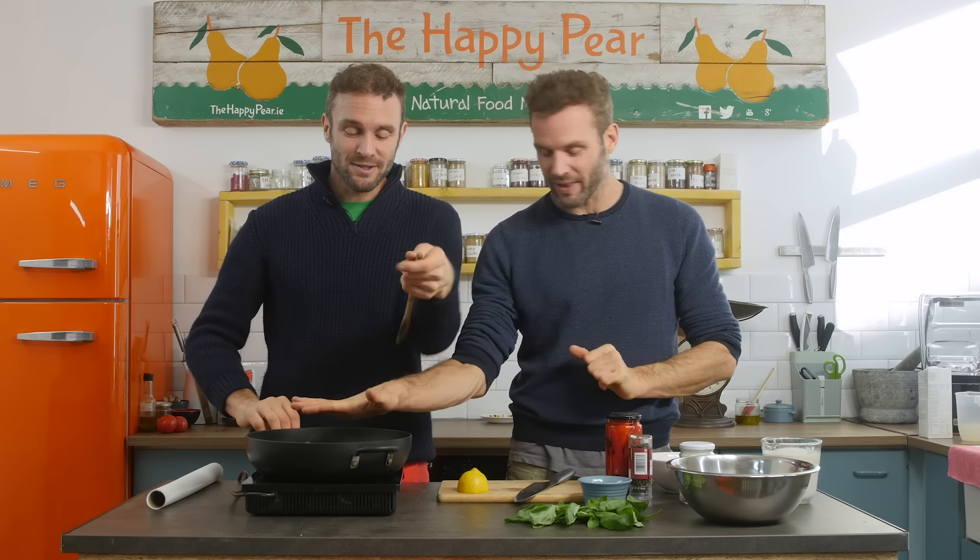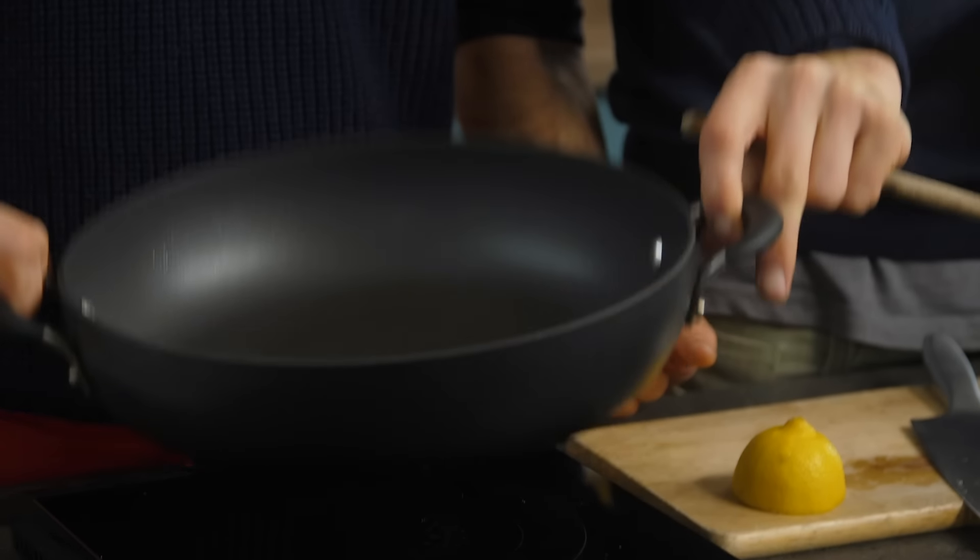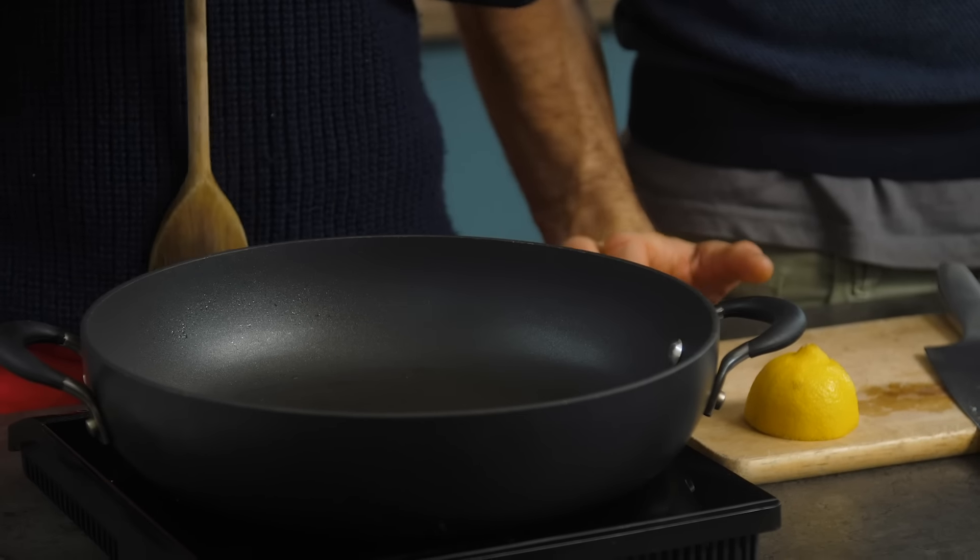First step: pan on high heat. We're using a wide-bottom pan — we find them easier — and we've got an induction pan. Time's started. So while that's heating up we're gonna make our sauce.